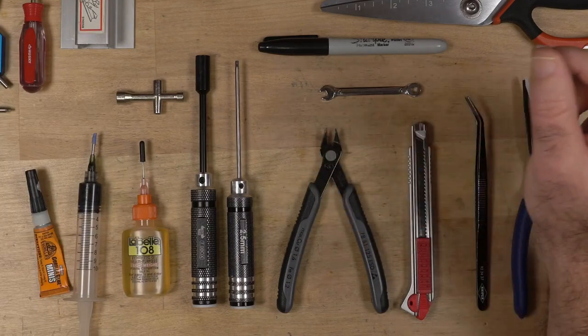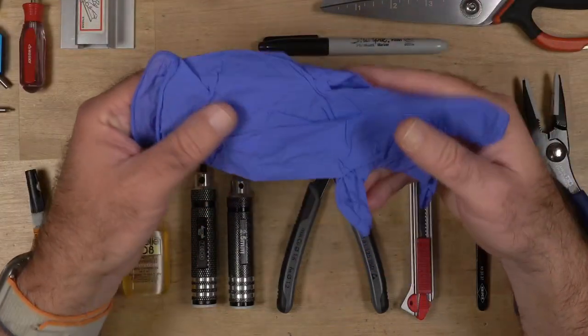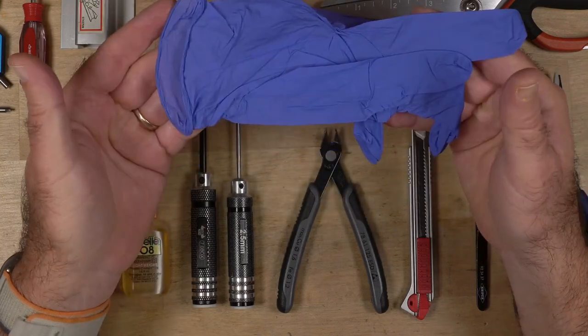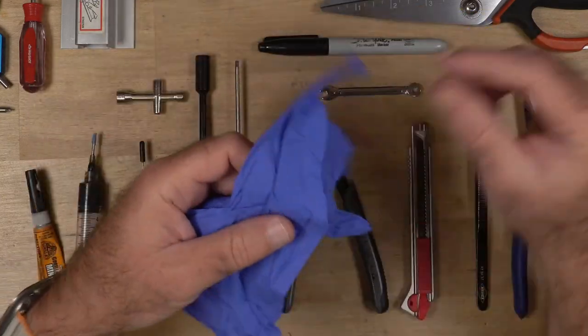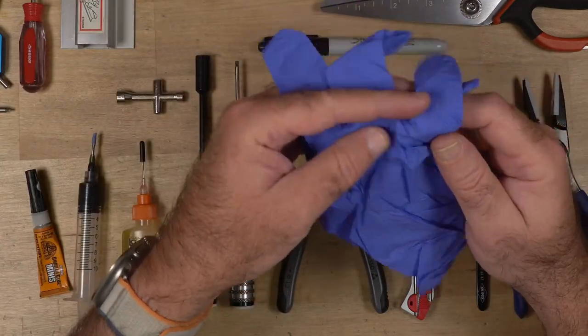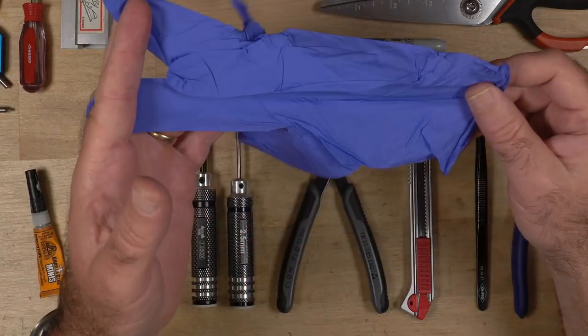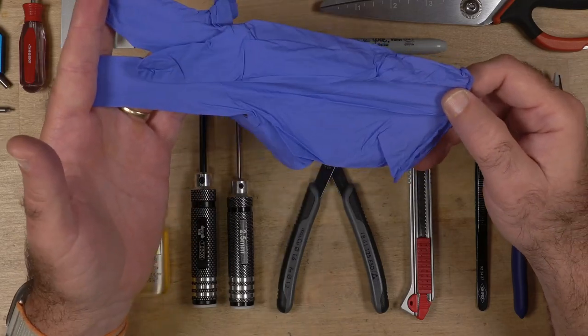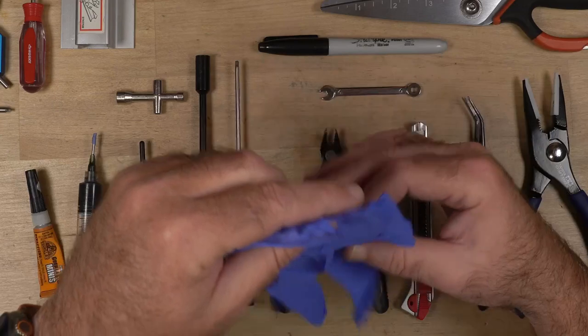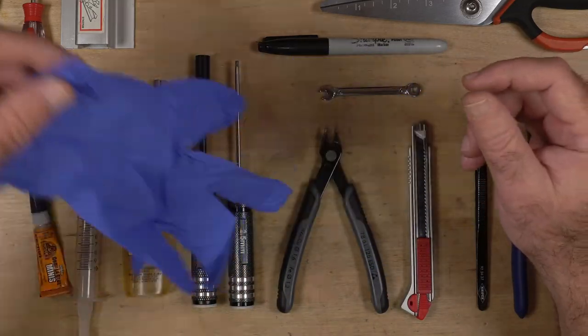I use gloves all the time. When I'm working on the transmissions and it's going to be greasy, I'll use rubber gloves. I get them at Harbor Freight. You don't need to get the big thick ones — get the real thin ones. They're fine.